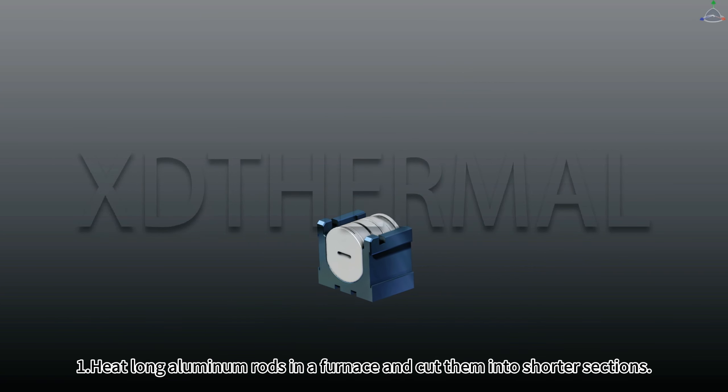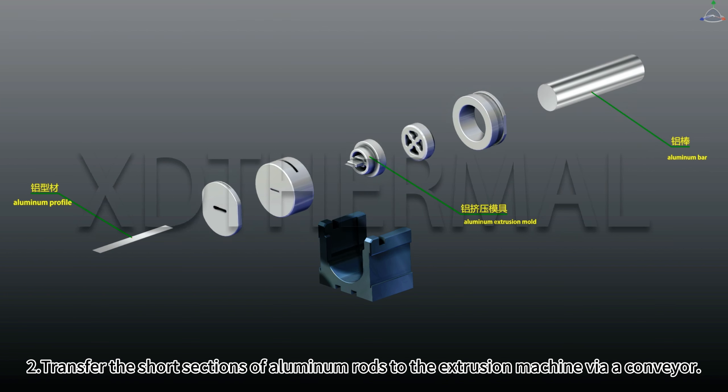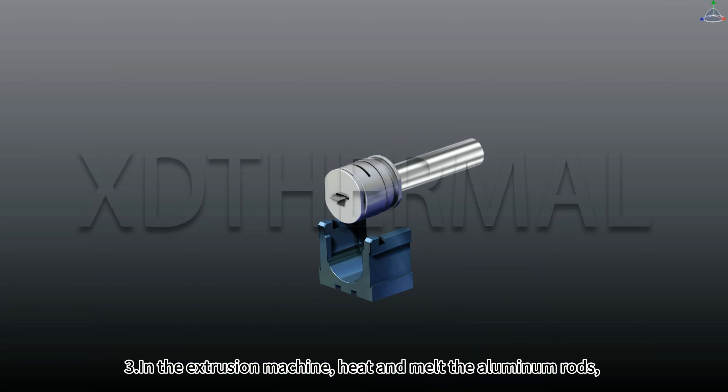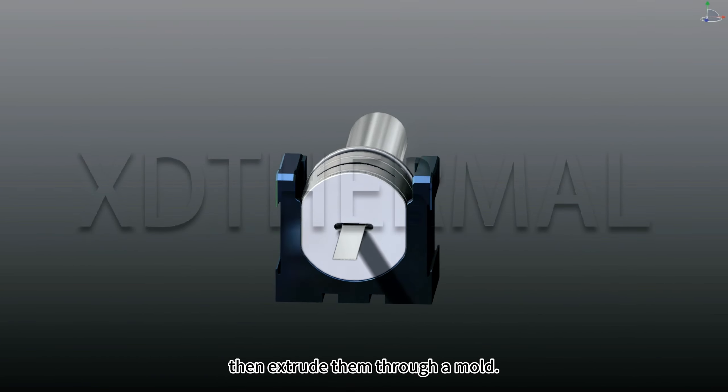Step 1: Heat long aluminum rods in a furnace and cut them into shorter sections. Step 2: Transfer the short sections of aluminum rods to the extrusion machine via a conveyor. Step 3: In the extrusion machine, heat and melt the aluminum rods, then extrude them through a mold.